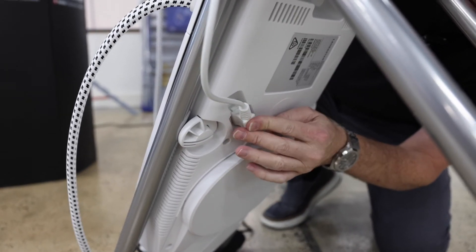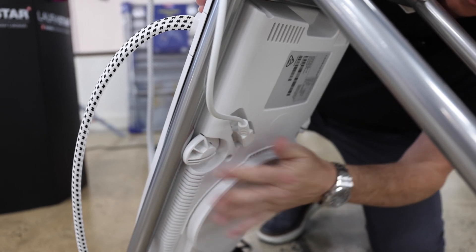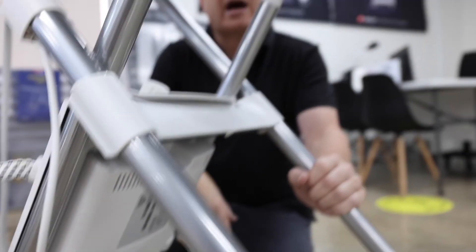Now for the fan power — push that in so it's all the way in, and you're done and ready to start ironing again.